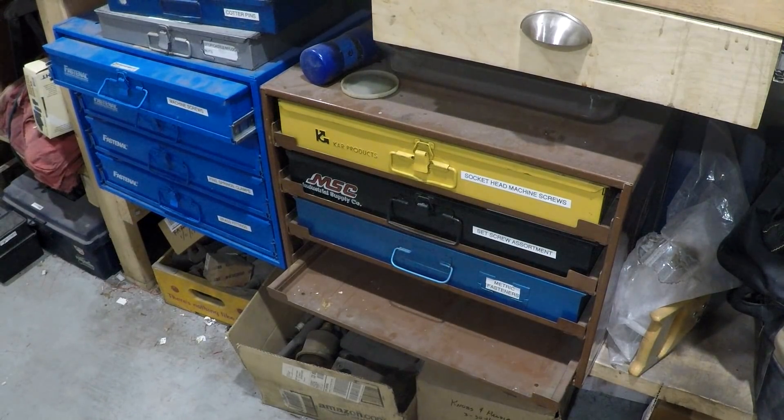I had a couple of empty drawers in one of these assortment racks. They're basically 18 by 12 inches. Lawson, Car Products, MSC, Fastenal - they all have them and they all fit each other's racks pretty much. I think most if not all of them are probably made by Durham. Anyway, I picked out one of the empty drawers and we're going to have to make a little modification to it.